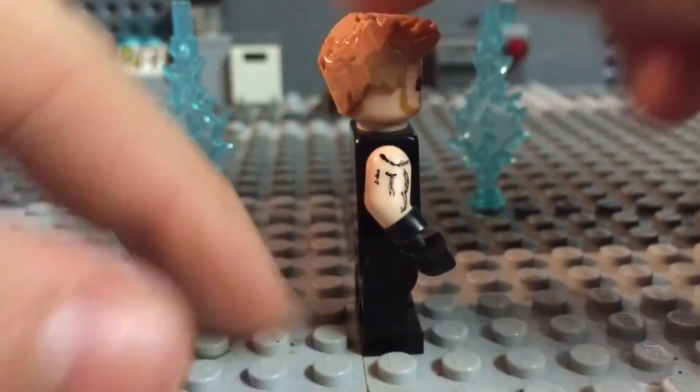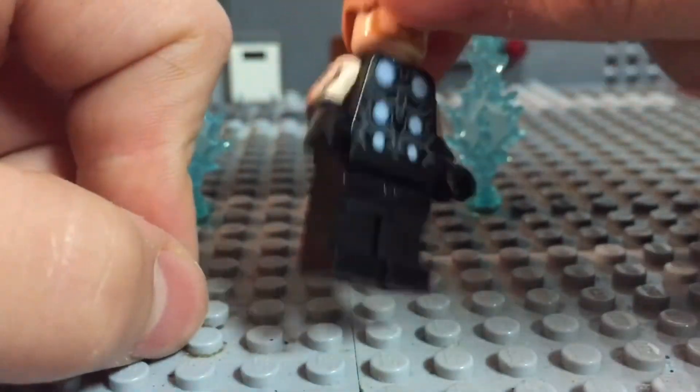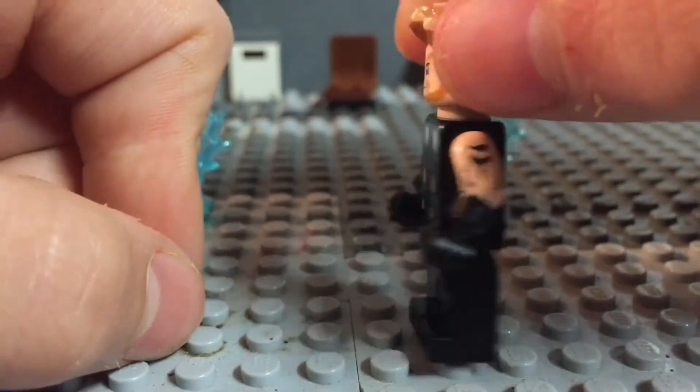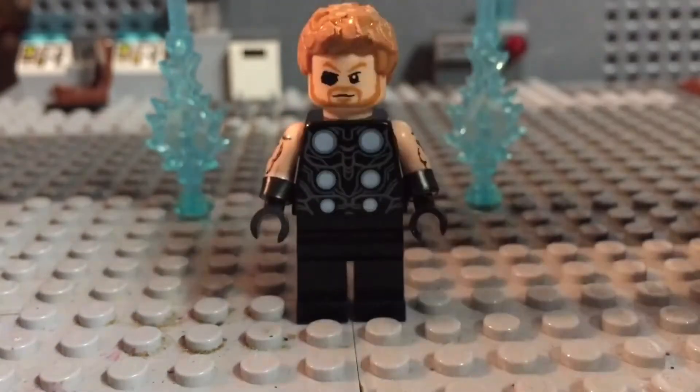He has glove-type things on, so I made electrical-type glove things on him to make it look a little better, at both arms. This figure didn't take me too long, but it was a pretty decent figure.